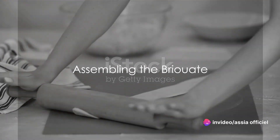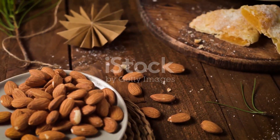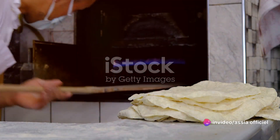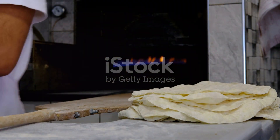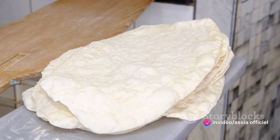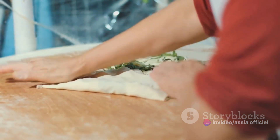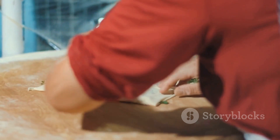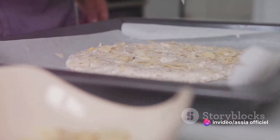With our filling ready, it's time to assemble our briouates. The secret to a perfect briouate lies in the delicate balance between the crispiness of the phyllo dough and the sweet, nutty filling. First, let's talk about the phyllo dough. This paper-thin pastry dough is what gives our briouates its signature flaky texture, but it can dry out quickly, so you'll want to keep it covered with a damp cloth when not in use. Let's layer our phyllo. Take one sheet of the dough and lay it flat on your work surface. Brush it gently with some melted butter — this adds flavor and helps achieve that golden brown color we are aiming for. Now place another sheet on top and repeat the process. For our briouates, we'll be going with three layers of phyllo.